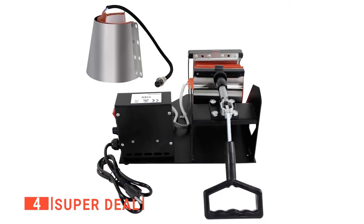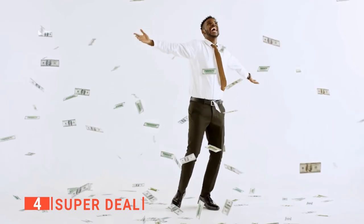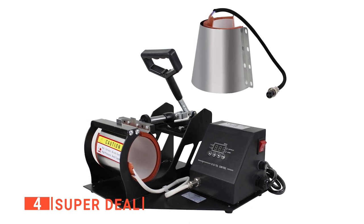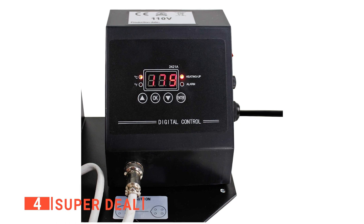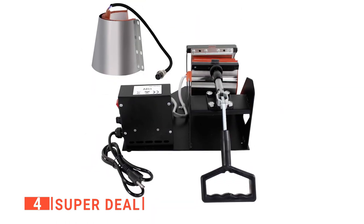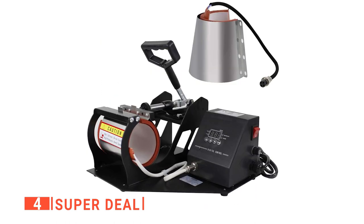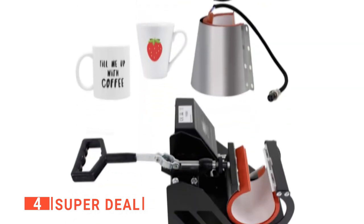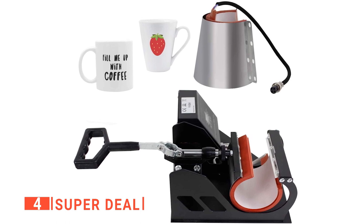Up next in fourth place is the Superdeal. Heat press hobbyists have grown dramatically in recent years, and one big reason is affordable machines. This mug heat press from Superdeal uses a digital controller, so you can control the temperature and time on this device. You can select the optimal temperature from a range of 0 to 430 degrees Fahrenheit, or specify the desired pressing time from 0 to 999 seconds. Unlike other mug heat press machines, this model gives you complete control over the settings.